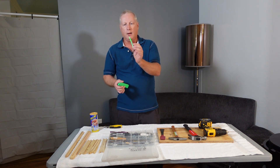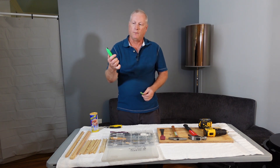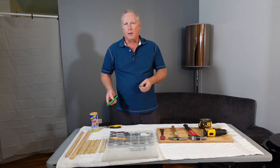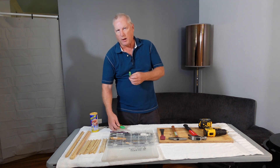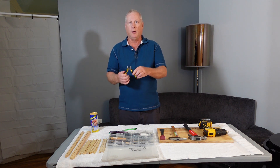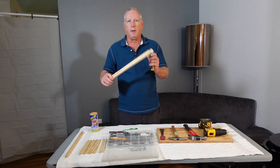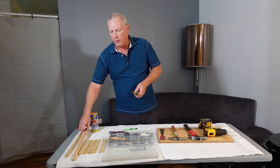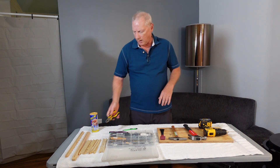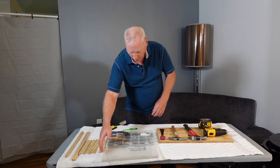I also have a couple of different X-Acto knives — a little 50-cent razor blade or a bigger box cutter. You'll use those to separate the wedge top from the top bar on the frame. I also have a pair of diagonal wire cutters used to trim the wedge so it fits into the frame better, and also for cutting wire when you crimp it.